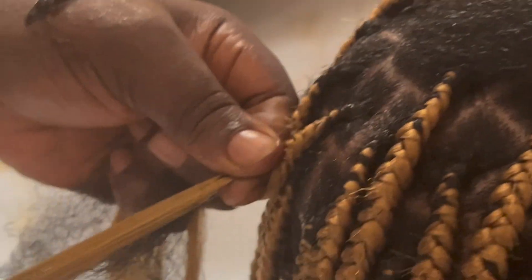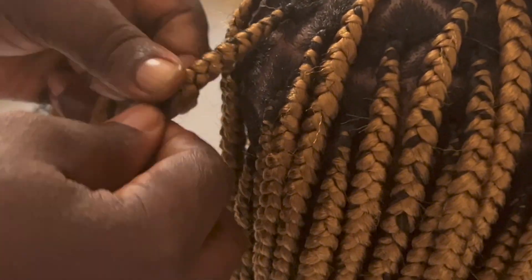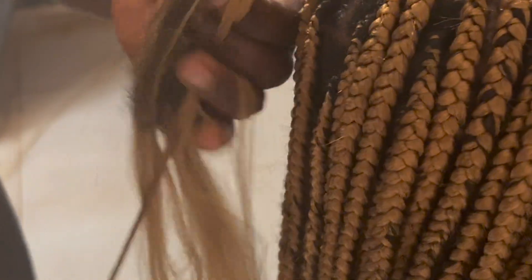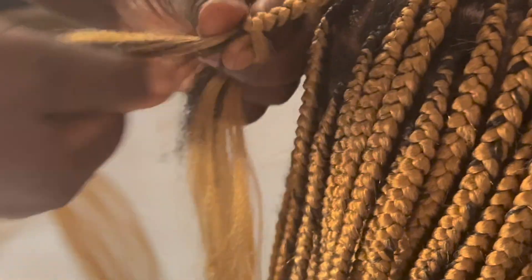So in this video, we will be learning the pros and cons of knotless braids and how to do it. As you can tell over here, she is just tucking my hair in and braiding it as she goes along. Then she gets little pieces of hair to basically cover it up, and you can see she adds it on top.